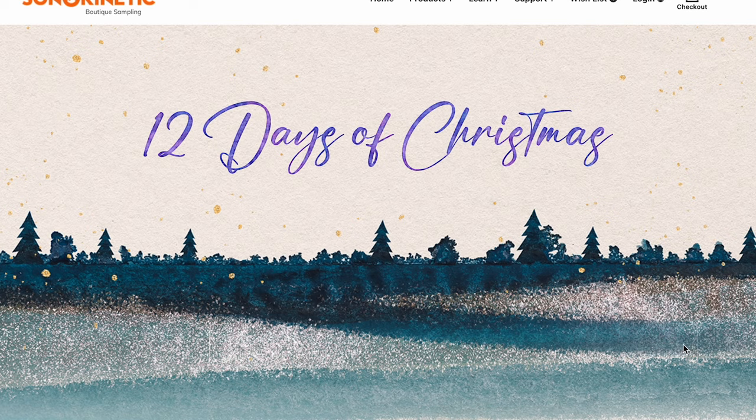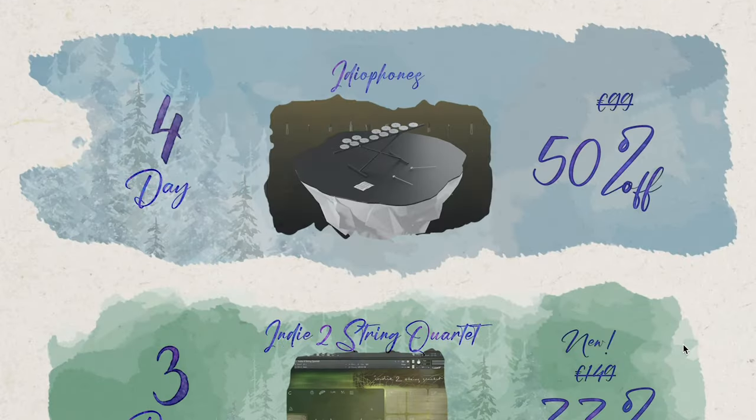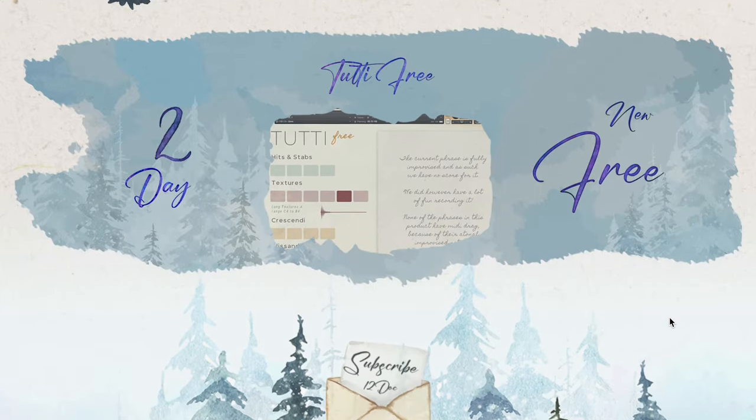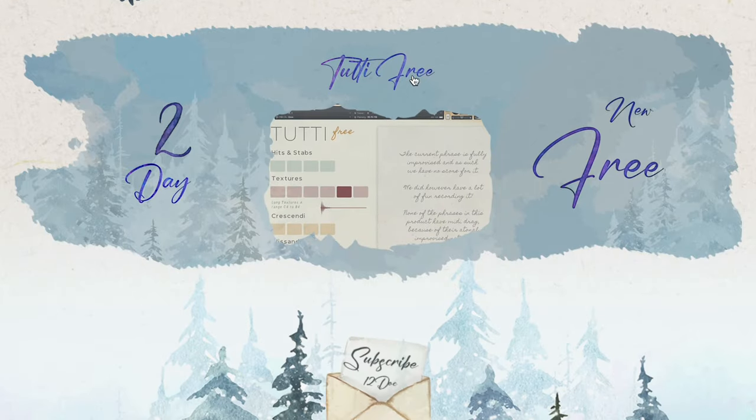Sonokinetic's 12 Days of Christmas — I mentioned this one up top in the video. They currently have Idiophones for 50% off. Their new Indie 2 String Quartet launched, and their Indie is 60% off right now. But in case you missed it, you can get Tootie free — a Kontakt player NKS library of an entire orchestra sampled. It just sounds fantastic — what a great gift. Include links to Sonokinetic and everything I mention in the description below.